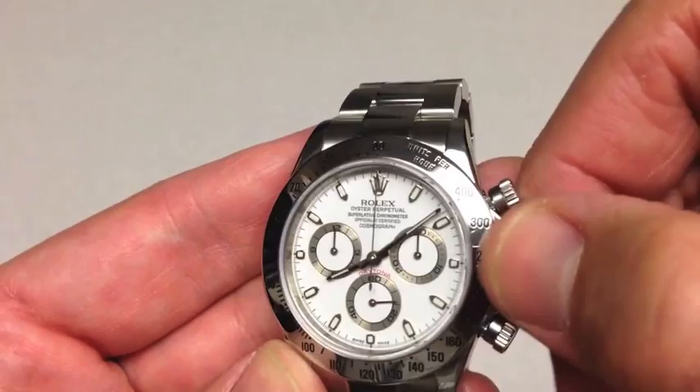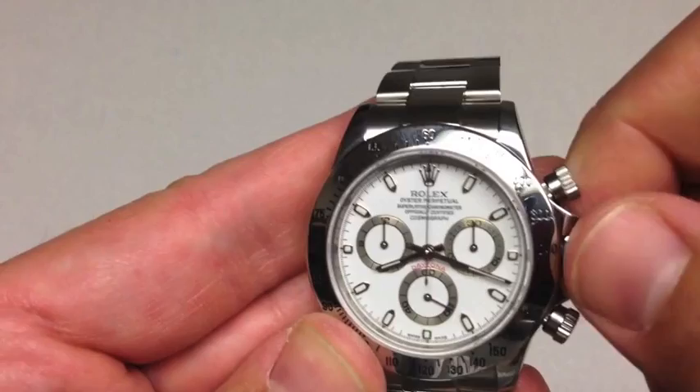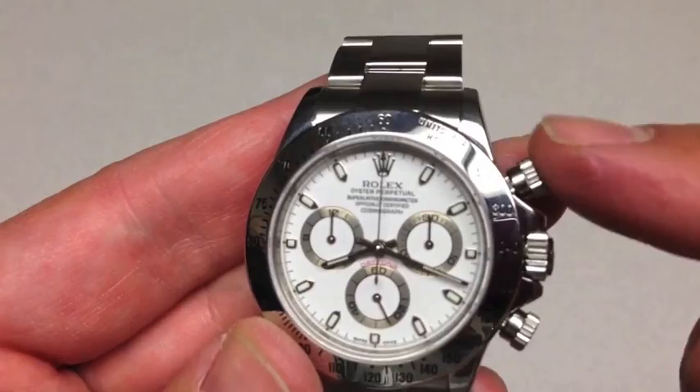This crown unscrews. Rolex invented the waterproof watch case. Once it pops out, you can set the time and move those hands around. Screw it back down — it's not watertight unless you screw that down. If it's open, water can roll right in, so be careful.